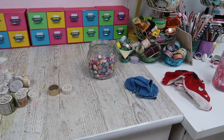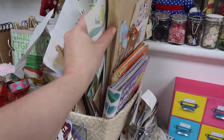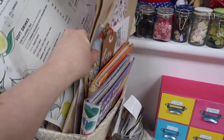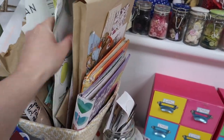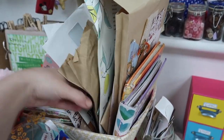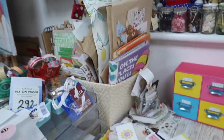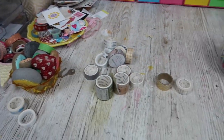I was just going to get all the washi out to see what I have, but actually I think I'm going to tidy up this area first. I don't think there's too much — I just need to make it look right. I've just got a bit too much in here at the moment. This is all sort of for junk journaling. Yeah, that's okay — let's get all the washi out and see what we've got.